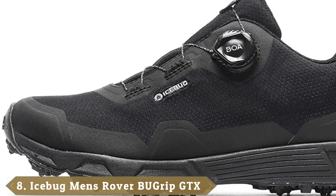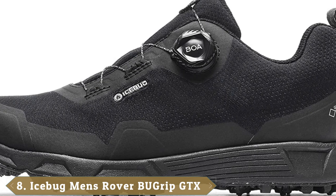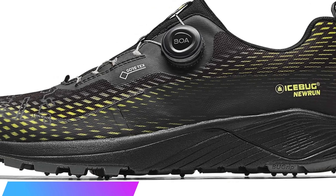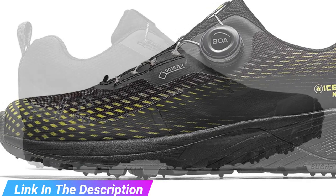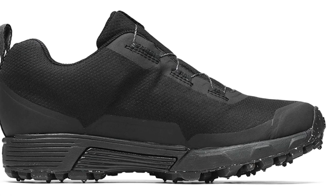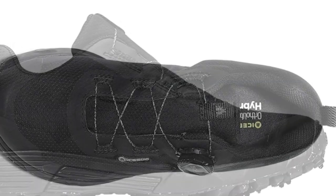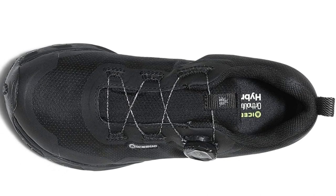The number eight position is held by the Icebug Rover BUGrip GTX. Swedish company Icebug is known for their high-traction running and walking shoes. The Rover BUGrip GTX works well on any terrain and in any weather conditions. These shoes have optional Icebug-branded insoles equipped with Archflex system technology for a great fit no matter your foot type. The midsoles feature an ESS stabilizer foam that extends energy and comfort throughout your run with minimal impact on your feet. A Gore-Tex membrane in the upper provides weather protection, keeping your feet dry and ventilated.